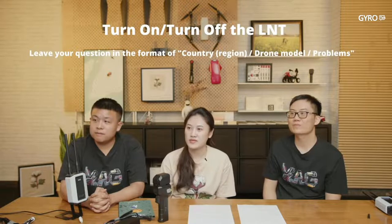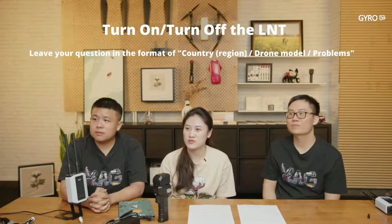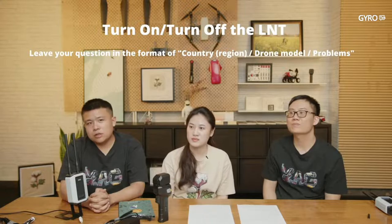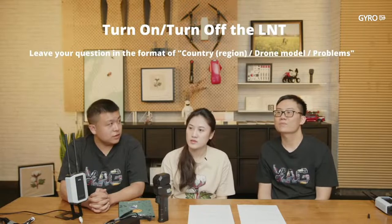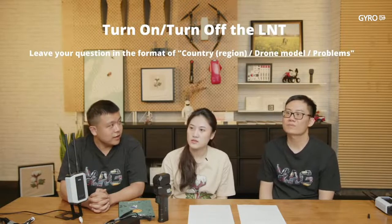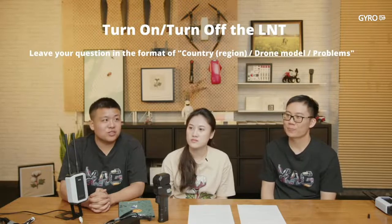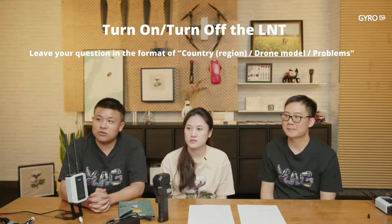Question: If we frequently switch between LNT and 4G for the same drone, will this cause any conflict in the cloud? We don't suggest doing that. If you chose LNT, stay in LNT mode. If you always switch between them, you may get some problems.